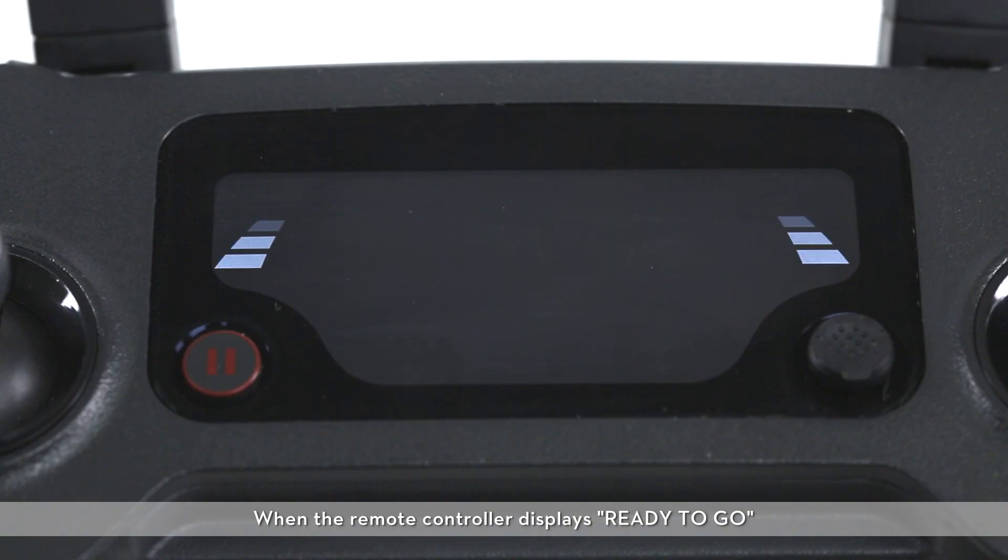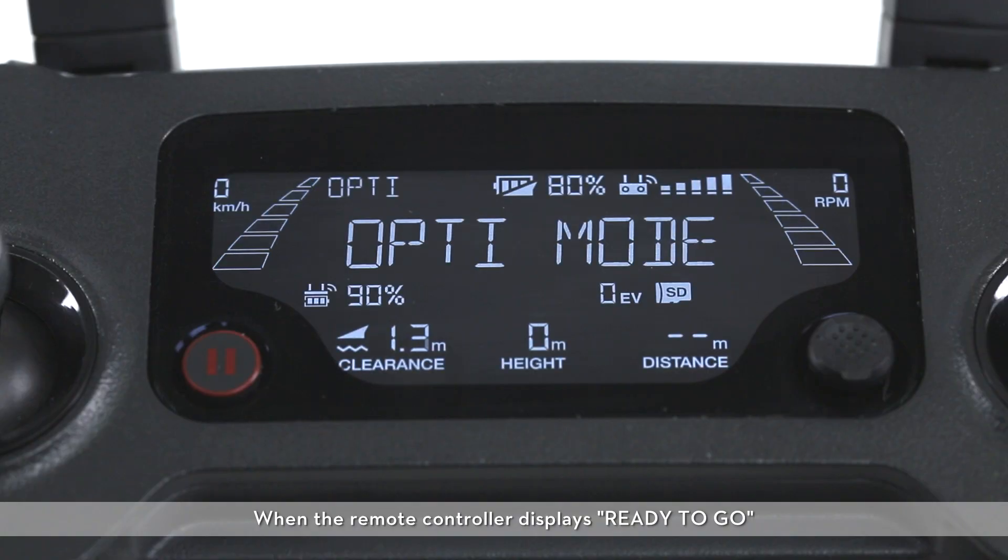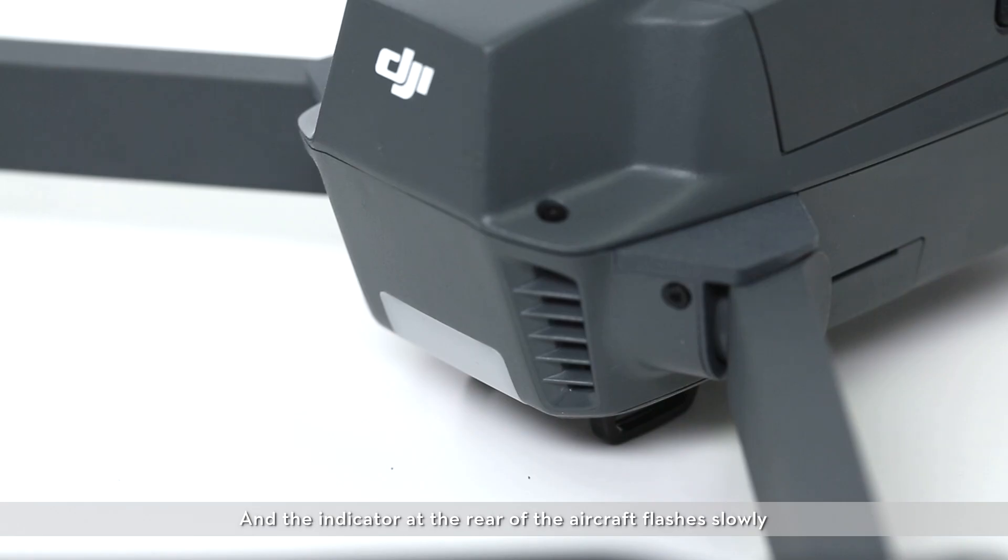When the remote controller displays ready to go and the indicator at the rear of the aircraft flashes slowly, the remote controller has linked successfully.